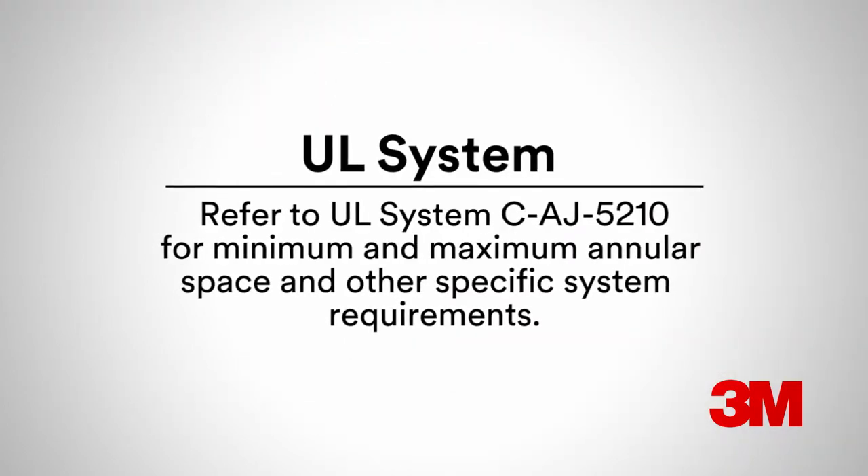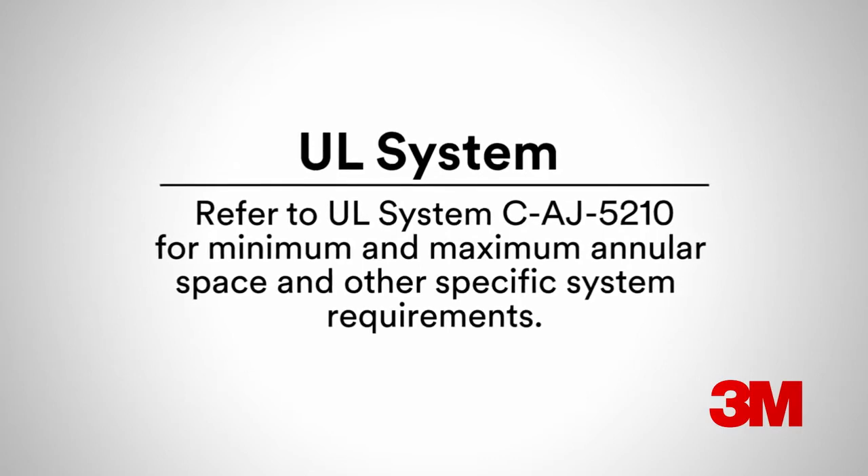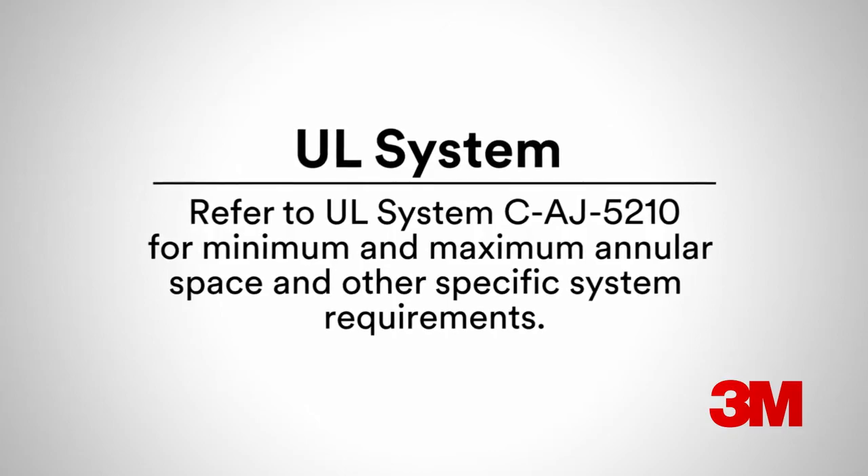Select the proper UL system for the following application. Refer to UL system CAJ5210 for minimum and maximum annular space requirements.